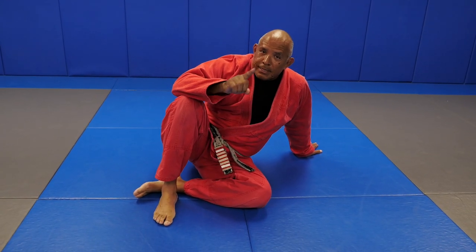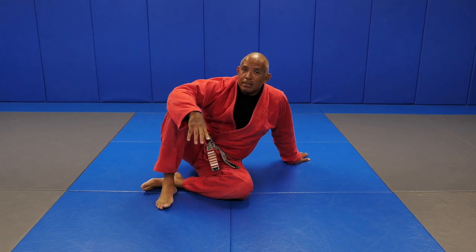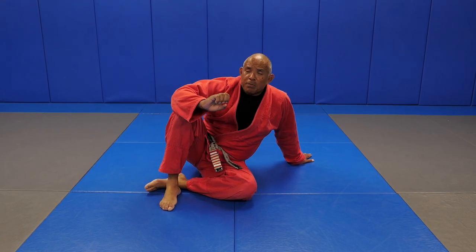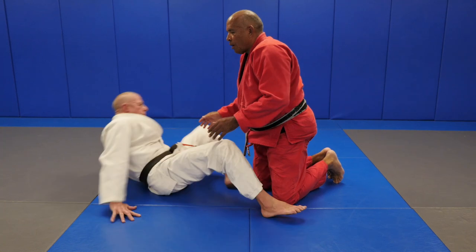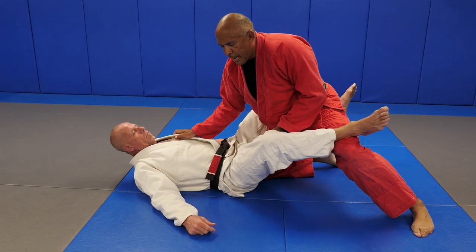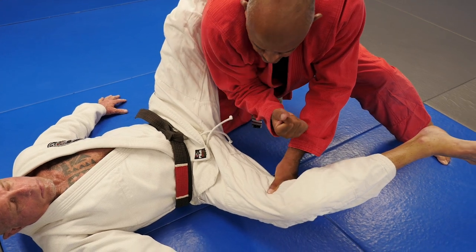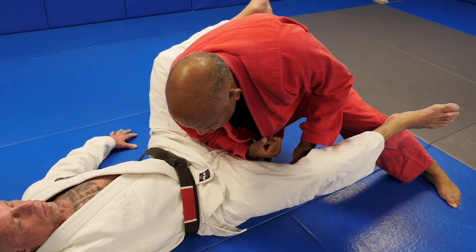We are halfway there. Stay with me. Part three - the most important part. This is how you position yourself before you pass the guard. This is my favorite position that I use before I pass the guard. I've already got my base and posture, I've already got the ankles uncrossed, and now my left hand is going to push his knee down. As I push his knee down, my right elbow is going to make a circle underneath his calf. Don't make the mistake of trying to go under the thigh - it's too heavy. Try and go under the calf.